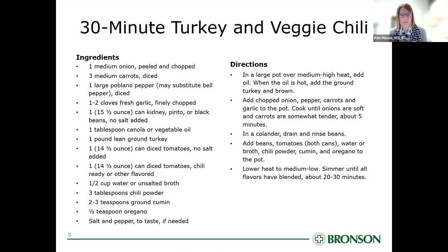We're going to pass it on to Chris to talk about our recipe. We're at Diabetes Cooking Club number two, and we are making 30-minute turkey and veggie chili. I have already washed my hands. Tina is going to spotlight two cameras — she's going to spotlight me and she's going to spotlight the stove.